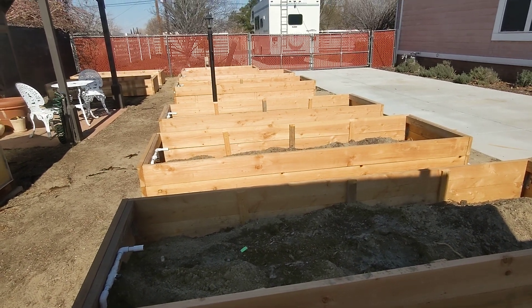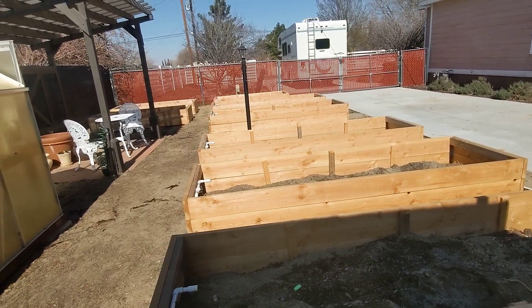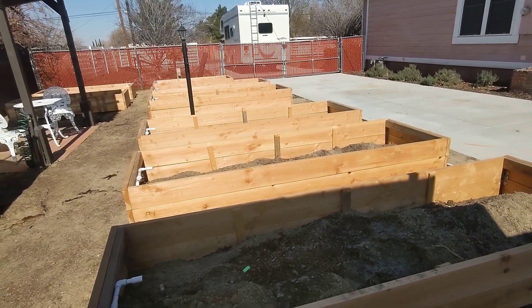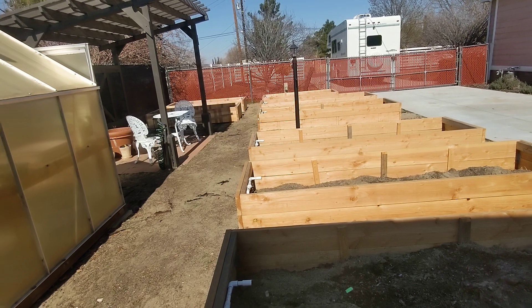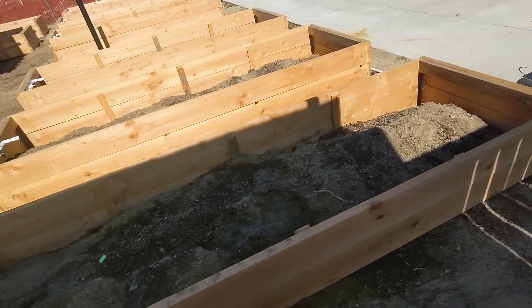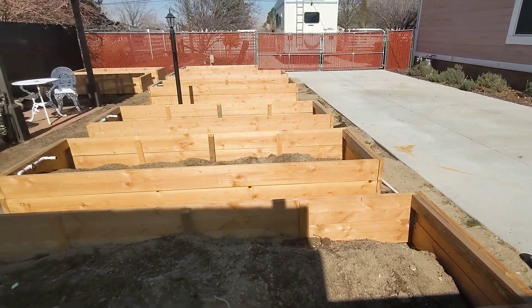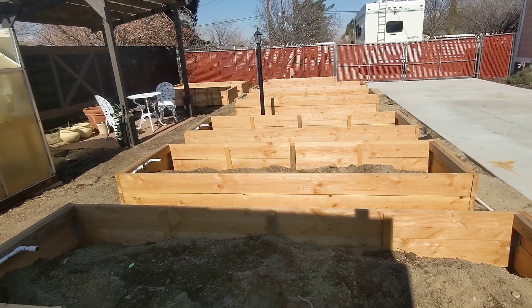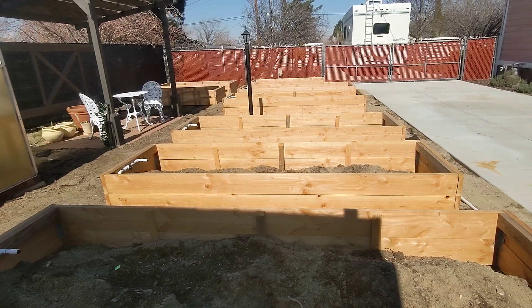Good afternoon everybody. I am in the new and improved vegetable garden, or should I say, in process. I just wanted to give you guys a sneak peek of what we're doing. I know I've mentioned, probably the last 10 videos that I've done, that I've been wanting to get this done. Finally, we were able to get it done.